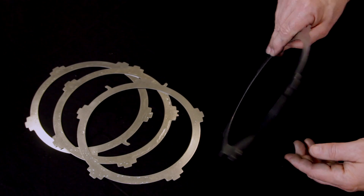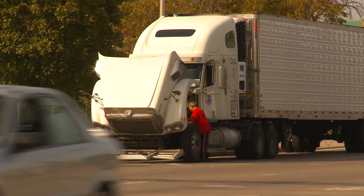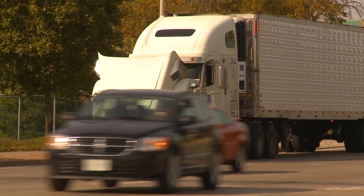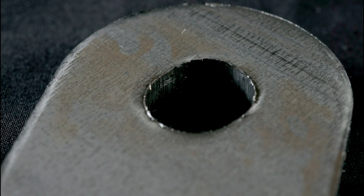This stamped metal spring is an essential component of an automotive transmission. If it fails, the vehicle breaks down, resulting in costly repairs and downtime. One potential cause of failure is burrs — sharp edges that sometimes result from metal manufacturing processes. Burrs affect the parts both dimensionally and functionally, making them unacceptable to the end user.